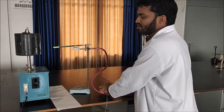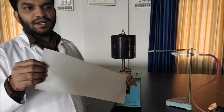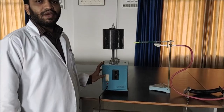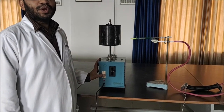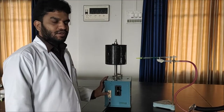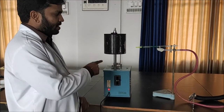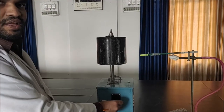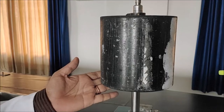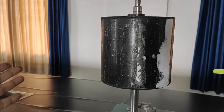Now I am going to show you how to stick the paper in the Kymograph. The speed we are keeping is 2.5 mm per second. Turn on the Kymograph — the Kymograph is moving very slowly, at 2.5 mm per second.